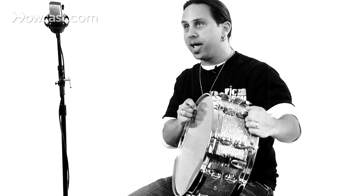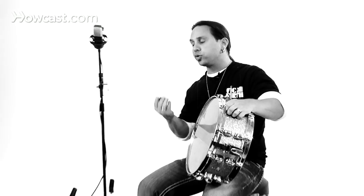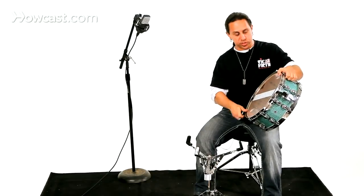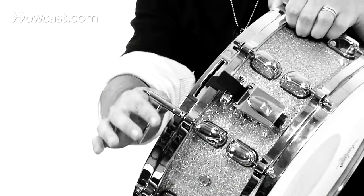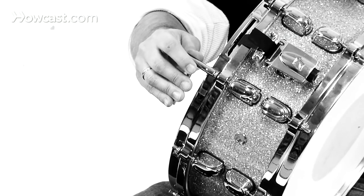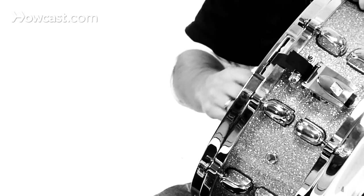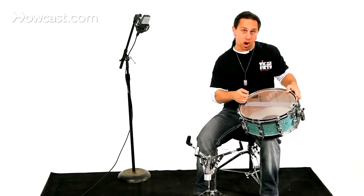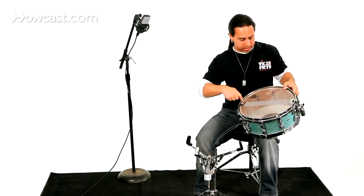Now the bottom head is called the resonant head. It's supposed to resonate, and in any style, for me at least, I usually tune the resonant head up pretty strong, pretty high. What you would do is take your key, place it over the top of a tension rod, and just like any tuning situation, you would do righty-tighty or lefty-loosey. I normally tune in what's called a star formation, which means you go across the drum like this.